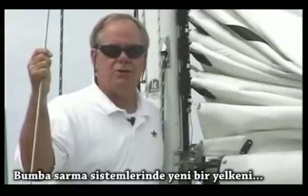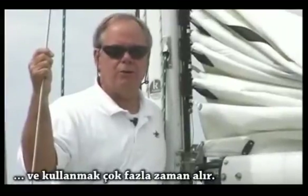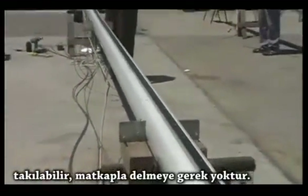In-the-boom furling systems are difficult to install, require a professional rigger, a lot of time, and a new mainsail to function properly. The Harken BackCar system can be installed by your average handyman without any drilling or tapping to the mast.